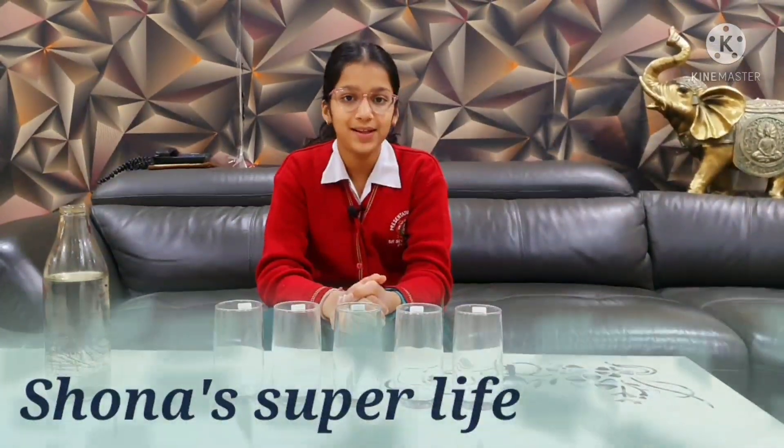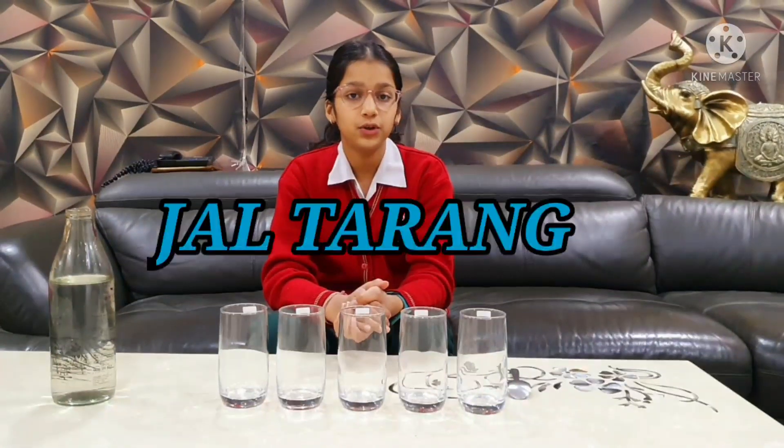Hello everyone. Welcome to my channel Shona's Super Life. Today I am going to show you Jal Talang activity. For this activity we need a spoon, some glasses and some water.